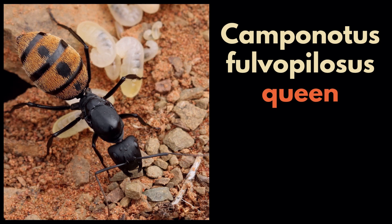She then has a life of being pampered and fed by the worker ants while she lays thousands of eggs in her lifetime. She can live up to 20 years or longer.